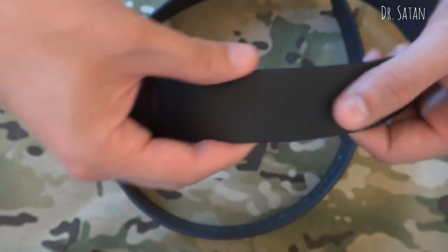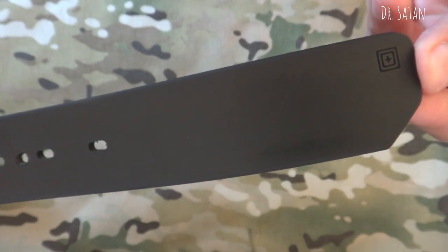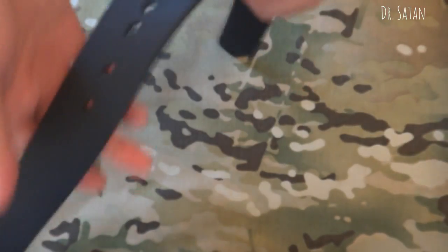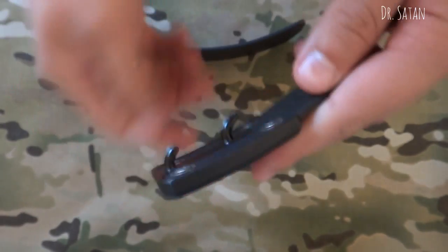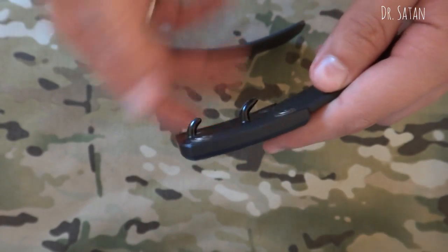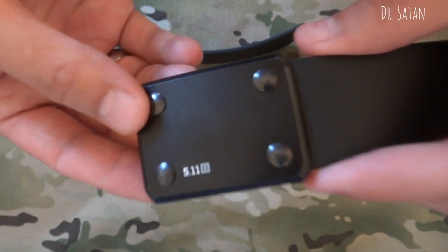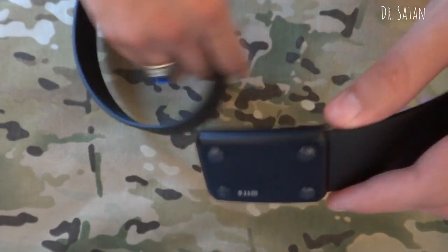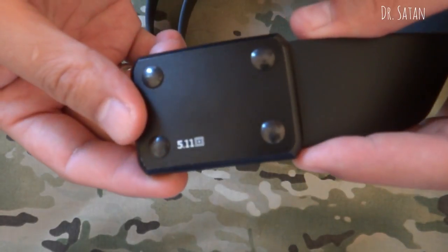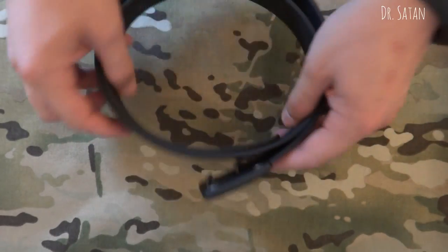Material-wise, the entire length of the belt is B10 webbing coated with TPU. The buckle has a dual-prong system, which may take a little bit of getting used to if you're not familiar with it. The buckle itself is type 3 anodized aluminum, and it has a load-bearing capacity of 1,500 pounds — pretty impressive.